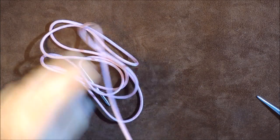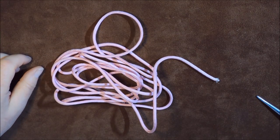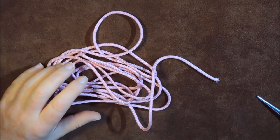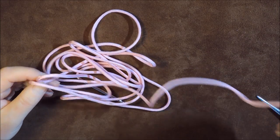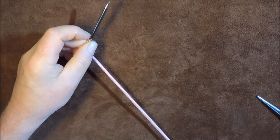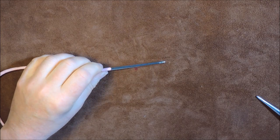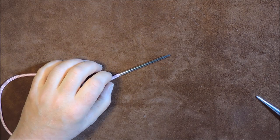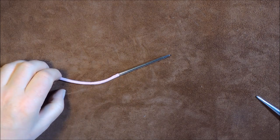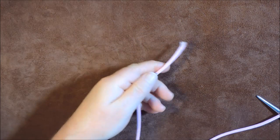Let's get knotting. I have got myself a length of paracord - don't worry about the lengths required because I will put that at the end of the video and give you a rough idea of how to measure it. I've got my pink paracord here, and on the other end I've got a lacing needle. You do not need a lacing needle for this job, but it helps.